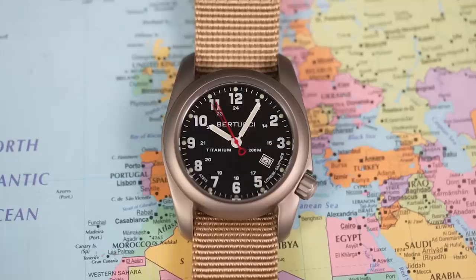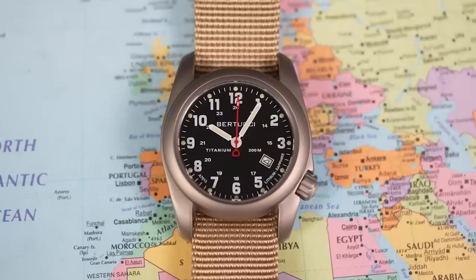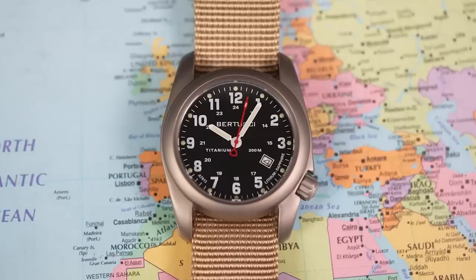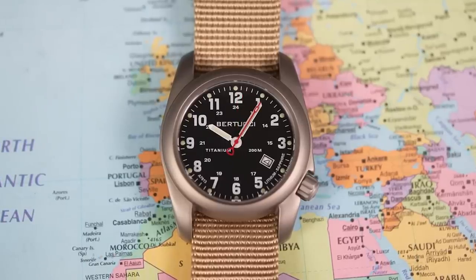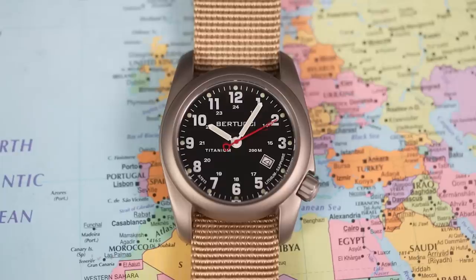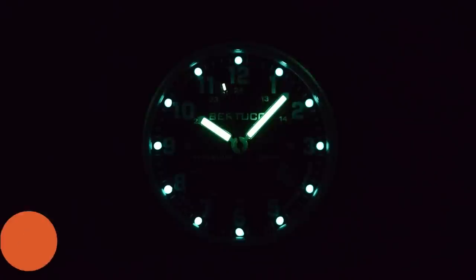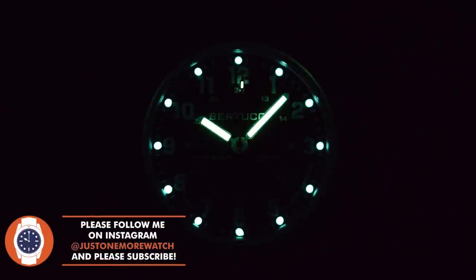There's a printed frame around the date complication at 4 o'clock — not exactly a colour-matched date wheel, but it is nice and legible. Personally, I could have done without "titanium," "200 metres," "lithium," and "sapphire" on the dial — I think that clutters it somewhat unnecessarily. I always go for a less-is-more attitude with dials myself. There is lume on the hands and on those circular markers around the outer edge. I assume it's C3 SuperLuminova because it is advertised in several places as being Swiss — it's not a diver, but it does pretty well for this style and price of watch.